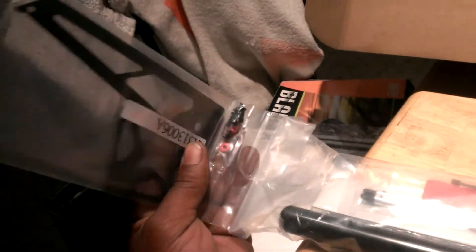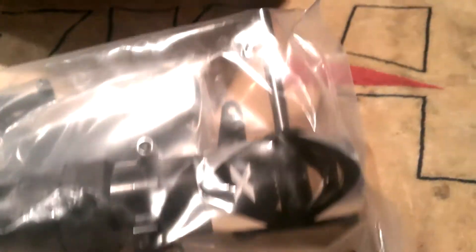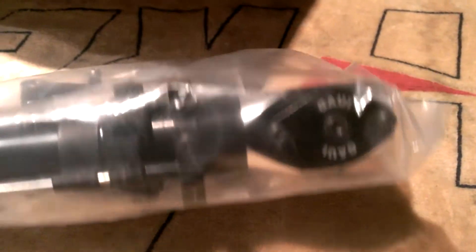Alright fellas, here's the tail boom. This is the vertical fan. This is the boom and the skids. The tail is pre-assembled. I'm going to go through it and put some Loctite on it and grease some bearings in there.